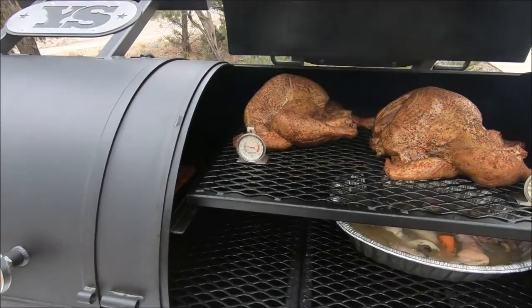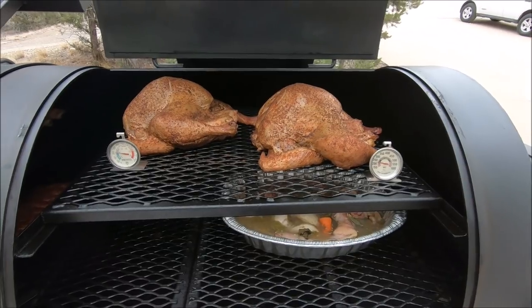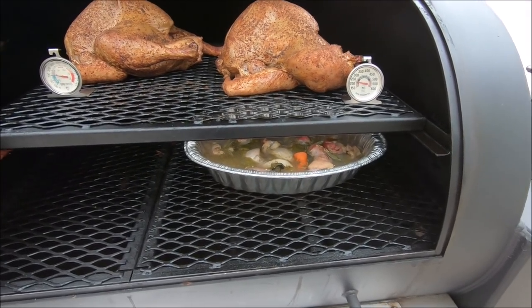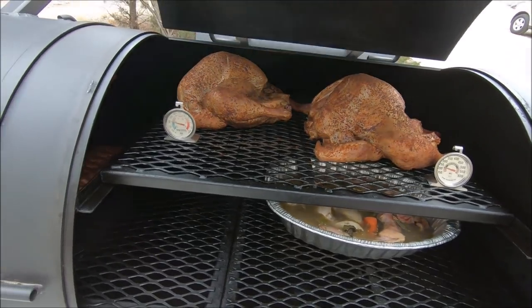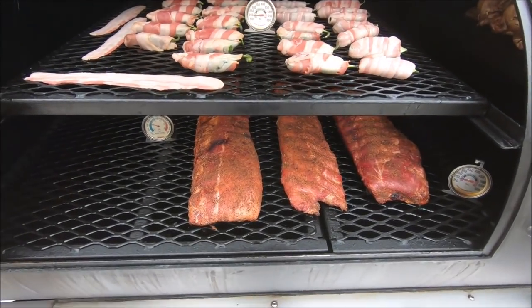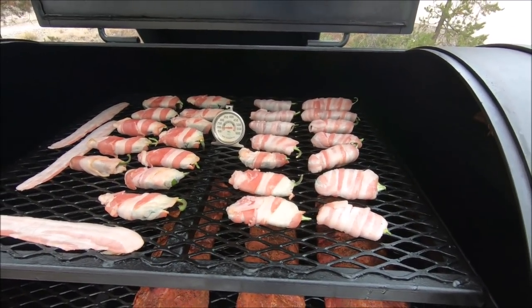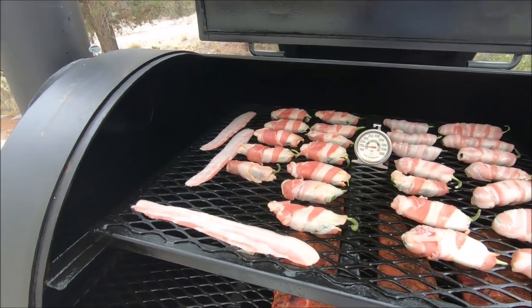What we have going in here today — well, it's Thanksgiving of course. We've got a couple of turkeys in the 11 to 12 pound range, a little bit of green chili turkey gravy smoking underneath them. And for dinner later this weekend, got some ribs on and then some ABTs, or atomic buffalo turds. Not very eloquently named, but they are tasty.